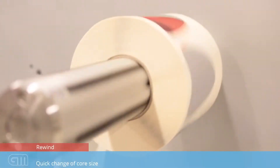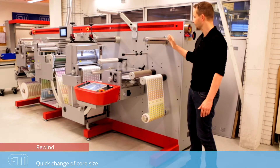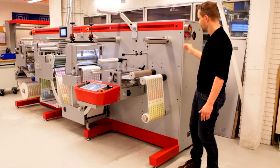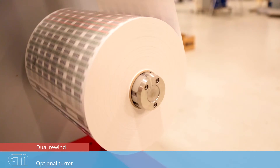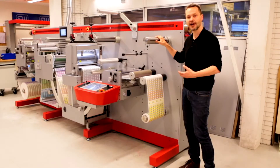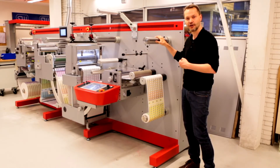At the output of the machine, we have two rewind spindles. They are both of the flange type, which means you can easily change your core size. Within a few minutes, you have a different core size on the machine. Located next to the rewind spindle is a tape dispenser, so you can change rapidly. The machine has dual rewinds as standard, which allows you to separate your rolls in an easy way and unload and start a new job fast. If you run a lot of labels, the machine is prepared to run with a turret. We will show you on the next clips how the turret operates on this machine.